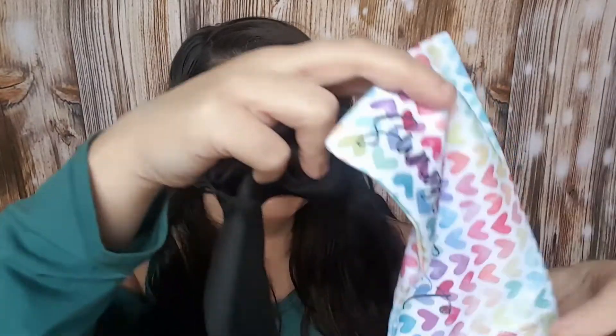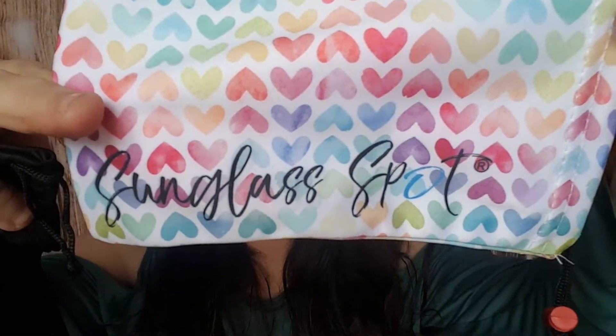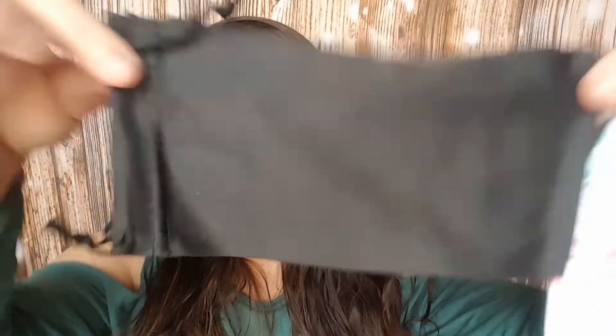They also give you two sleeves for each pair of glasses — a stylish one and then just a plain black one.